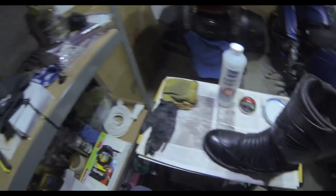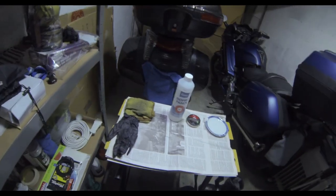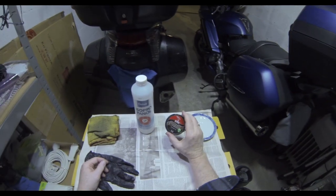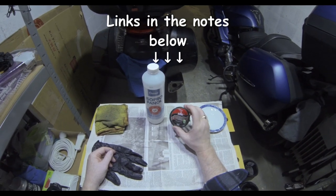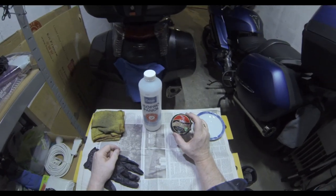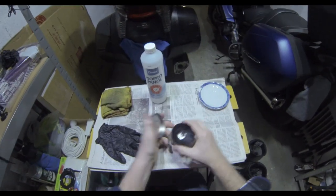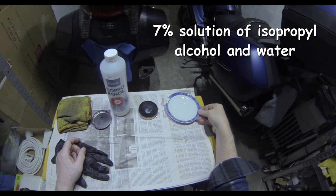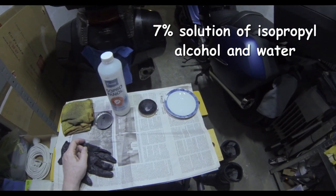I'm going to show you how to do this without using the hot spoon method and various other methods that you might have seen or heard of in the military. What you need: I'm just using ordinary Kiwi polish. There is a better brand called Sapphire — I'll link to that below — but I'm just using ordinary black Kiwi polish.